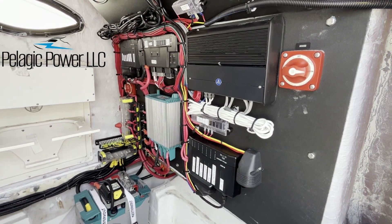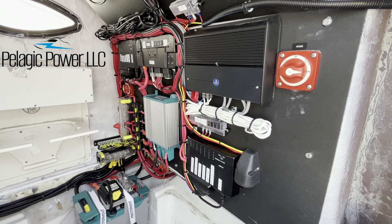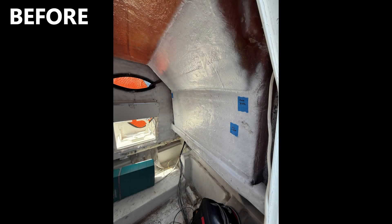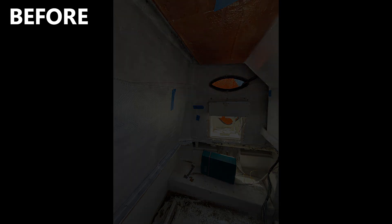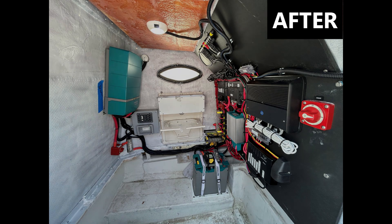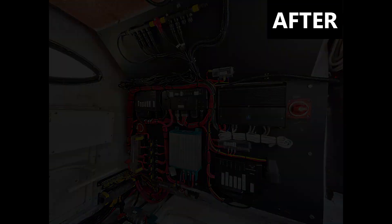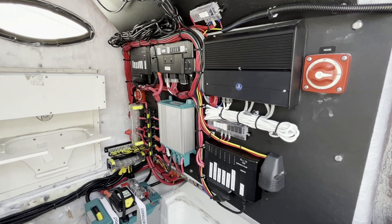Hey everybody, I wanted to introduce you to the Wellcraft 25 that we just completely redid with C-Zone and Mastervolt. This is an older boat, and it's a passion project for a father and son customer, which I think is just really awesome. Instead of tossing this boat and getting a different one, they wanted to go all out on the electrical side and bring it up to modern spec. They're also getting a new outboard put on it, so we did the electrical, and I wanted to walk you through what we did here.